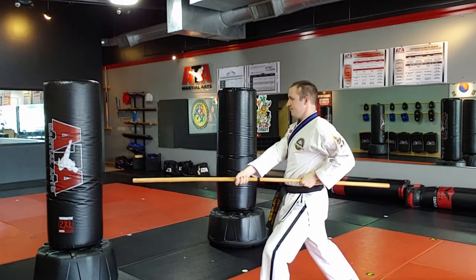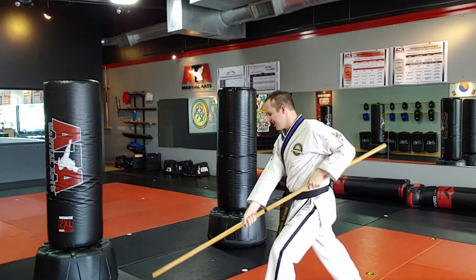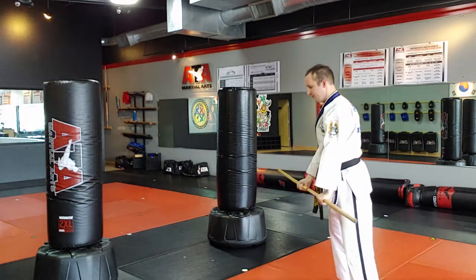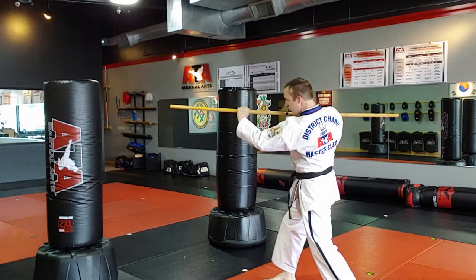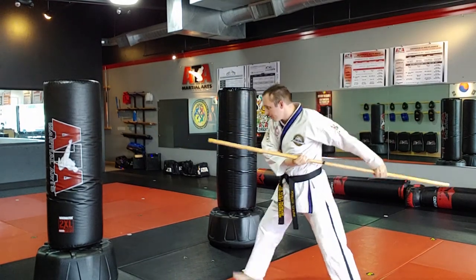Angle 3, mid. Angle 4, mid. Angle 5, low. Angle 6, low. Angle 7, straight up. Angle 8, straight down. Angle 9, thrust.